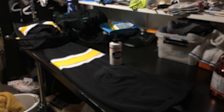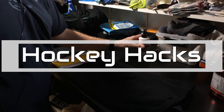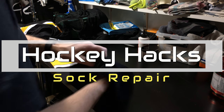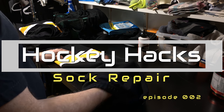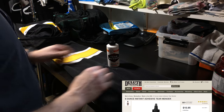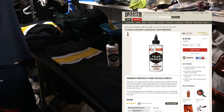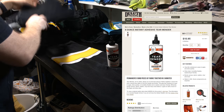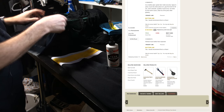Good day and welcome to another Hockey Hacks, fellow hockey hackers. I've got a hole in my sock — that won't do. I'm going to use the Tear Mender and I'm going to use some jean fabric to fix said hole.